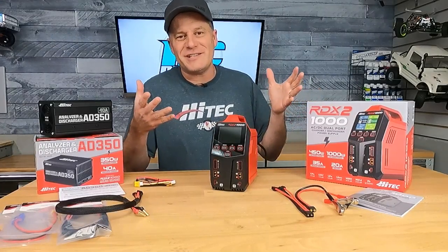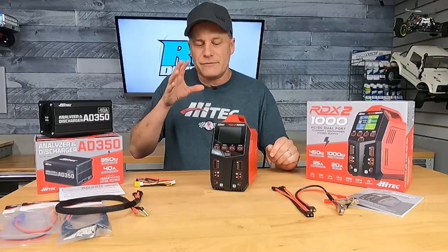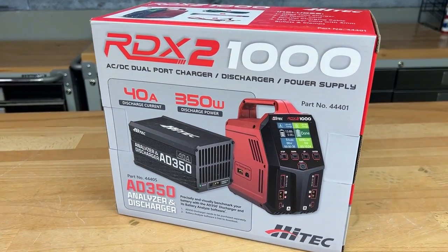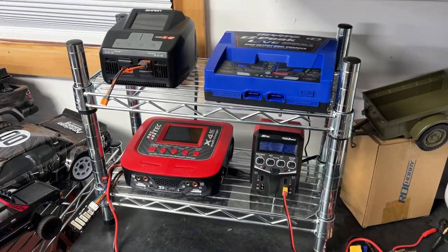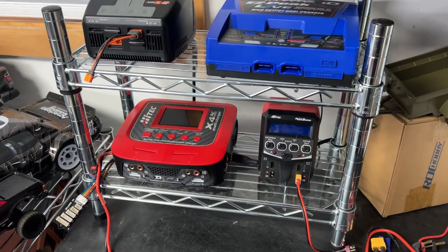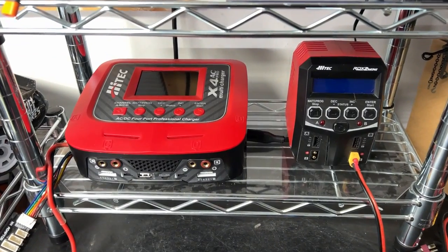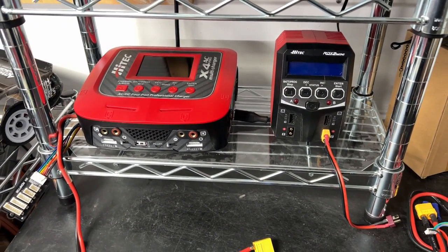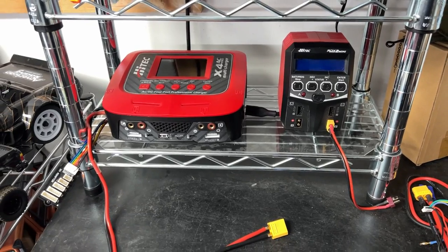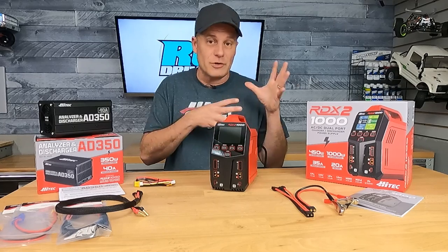We've got an impressive new charger to check out today here in the RC Driver Workshop, and it's from one of my favorite brands for chargers, Hitech. For Spectrum batteries, I obviously use their charger because that's what their smart charging system works on. For Traxxas, I use their charger for their power cells, but all the other batteries that I have to charge here for all the other reviews that we're doing, I use Hitech chargers — more specifically the X4 Pro and the RDX2 Mini. Those are my go-tos.